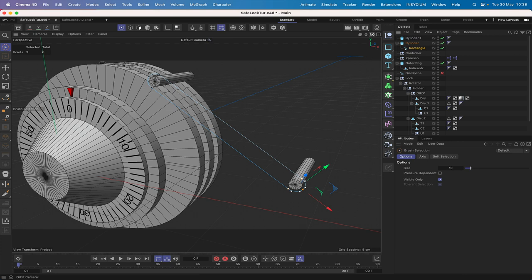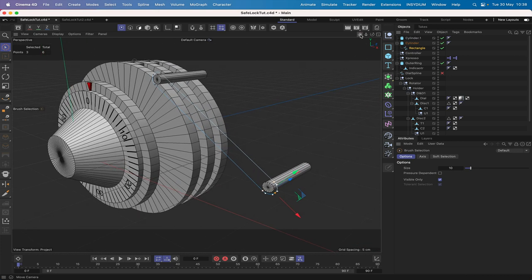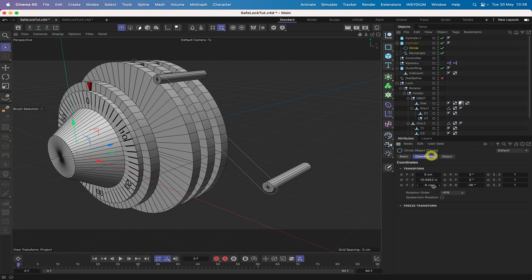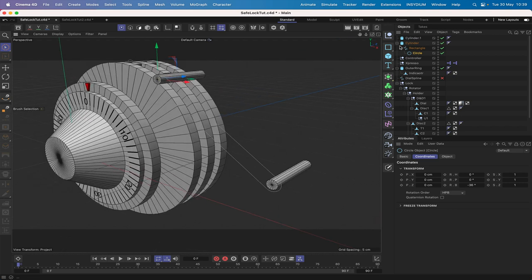Hit F1 to go back to 3D view. To finish off the profile we need a couple of circles. We'll bring a circle in, drop it into the cylinder, and zero out in Y. We need to drop it into the rectangle to get the position Z correct — zero that out. Then command drag to get the next one into position. The circles are too big — they both need to be 0.5.